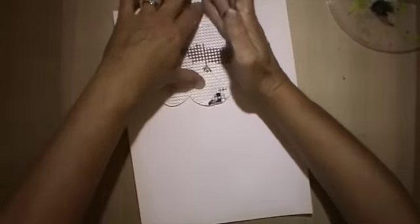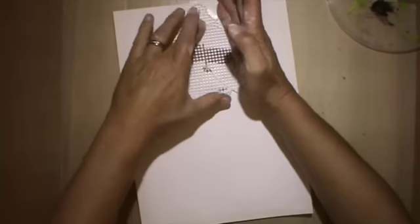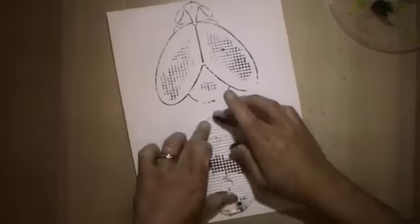Hello everyone, it's me Andrea. Today I'm here with an art journal page, and here you can see me printing sort of down with a mark-making tool. I put some acrylic paint on and push it onto the page.